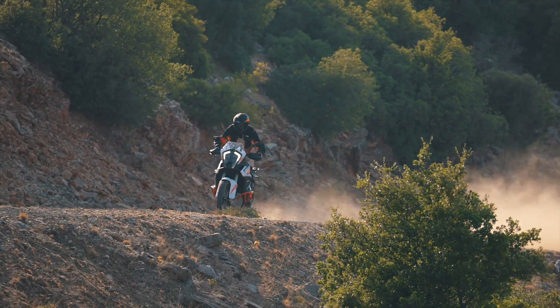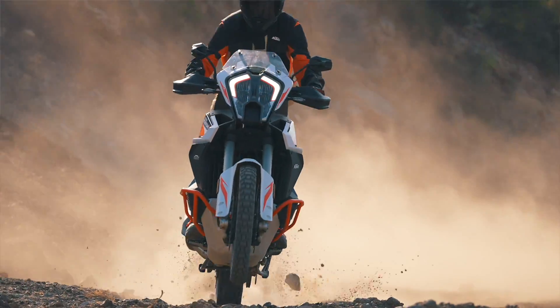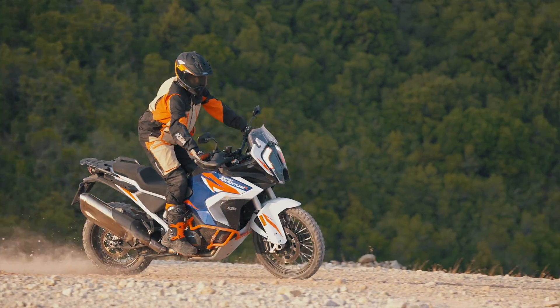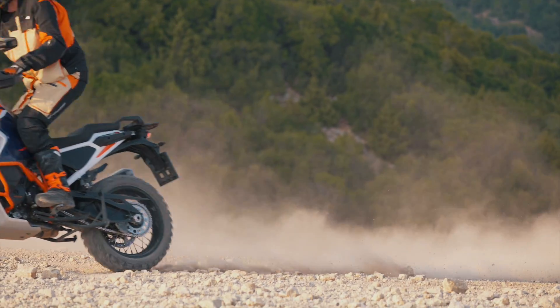In a low traction scenario, like riding on dirt where braking performance is compromised, KTM Off-road ABS comes into play. In the following scenes, we will demonstrate the different effects ABS has in three different settings at a 50 km per hour benchmark.